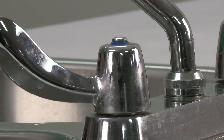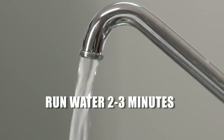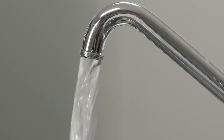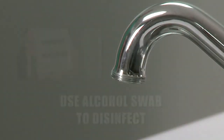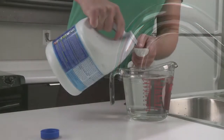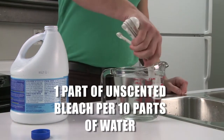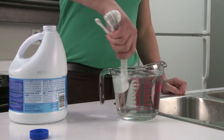Turn on the cold water tap and let it run for two to three minutes. This should be enough time to remove standing water from the plumbing system. Disinfect the end of the faucet to remove debris or bacteria before collecting your sample. Use an alcohol swab or a diluted bleach solution made by mixing one part of household unscented bleach to ten parts of water.